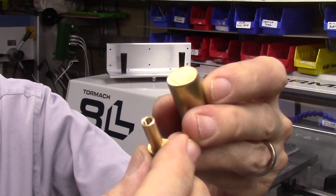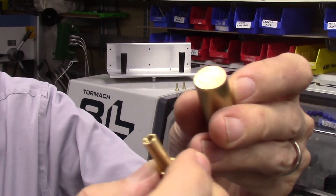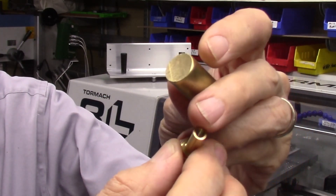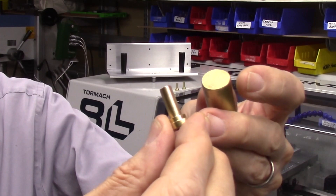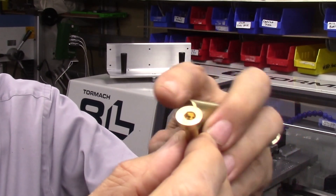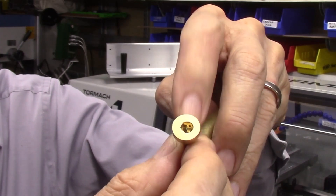Two separate machining operations are required to machine both sides of the cam nuts. The cam nuts are first machined on the Tormac 8L lathe to face off the brass stock, then drill and rigid tap the 10-32 hole in the end of the machine piece, and then shape the overall contour of the cam nut. The reverse side of the cam nut is then machined in the CNC mill to create the half inch offset, and then drill and machine the Allen driver hex hole in the face of the cam nut.